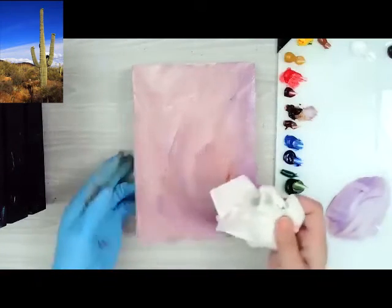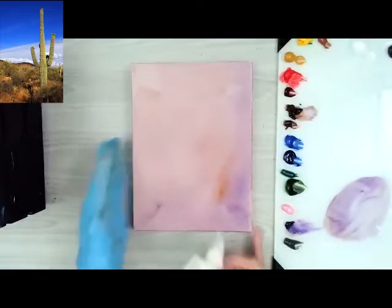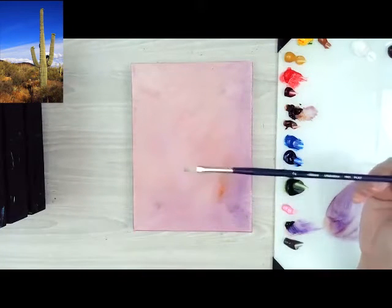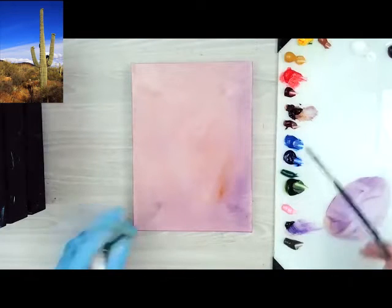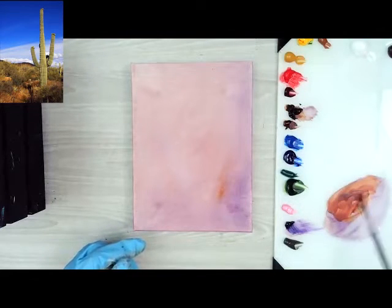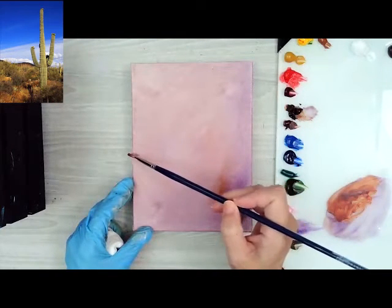Once you get a good layer of that down, just wipe away with your paper towel and you should be ready to go. The next thing I'm going to do is switch to a number two flat, and then kind of sketch out where everything is going to go. I'm going to get a little bit of this transparent red oxide for that, and just get it in there with a little bit of turp to help it spread. I'm going to start off by putting in the horizon line here.